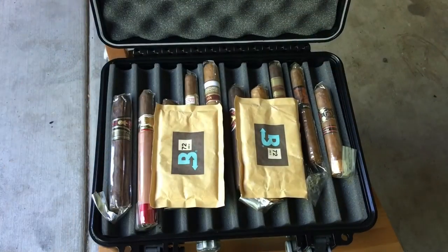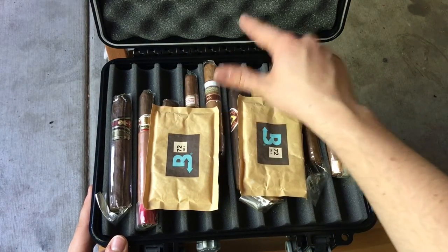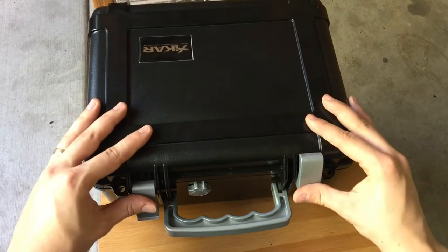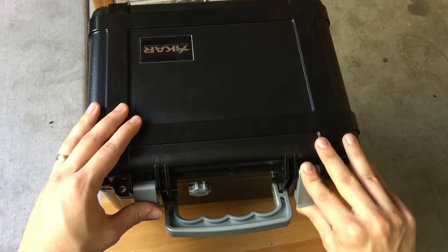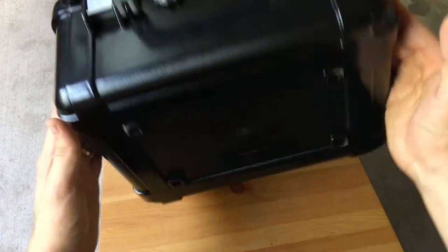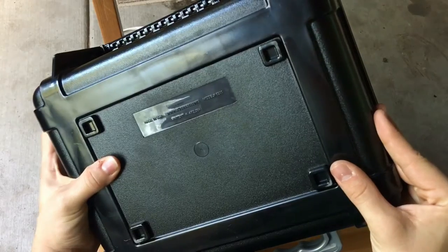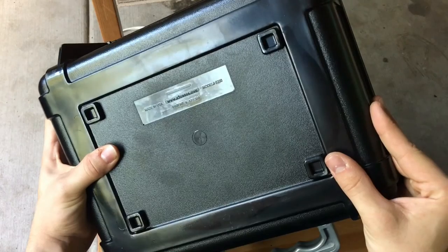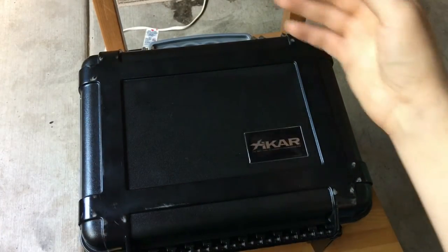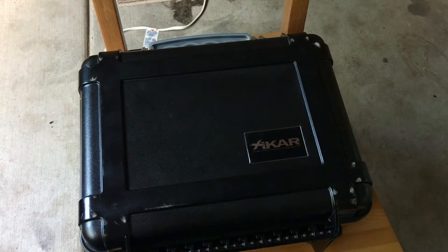I think honestly for the extra money it has a good hinge — like a really solid hinge — and a nice weighted top. This is really the way to go. I'm at the point now where I spend a little bit more money and you get a lot better product. Down here it says s3cases.com. It's just like the Pelican cases for professionals with camera gear or military grade stuff.